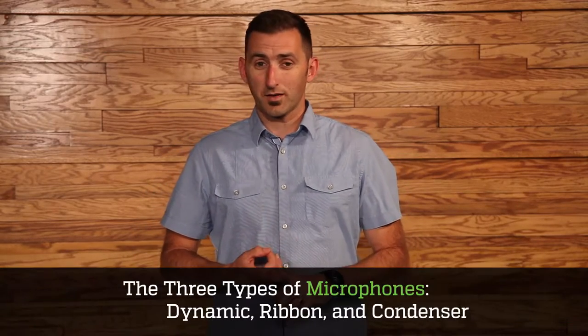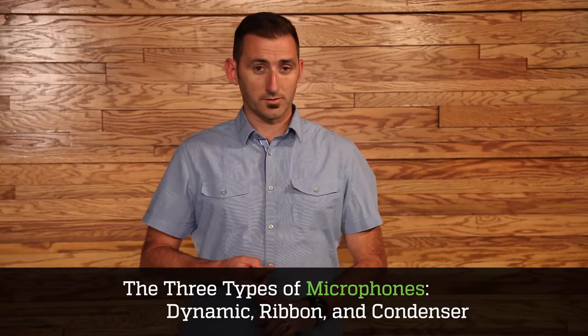The first of those is microphone type. The microphone types that we focus on are dynamic, ribbon, and condenser microphones. Today, we're going to be talking about ribbon microphones.